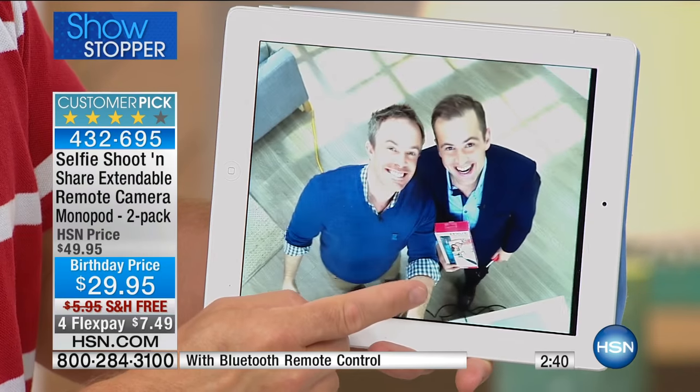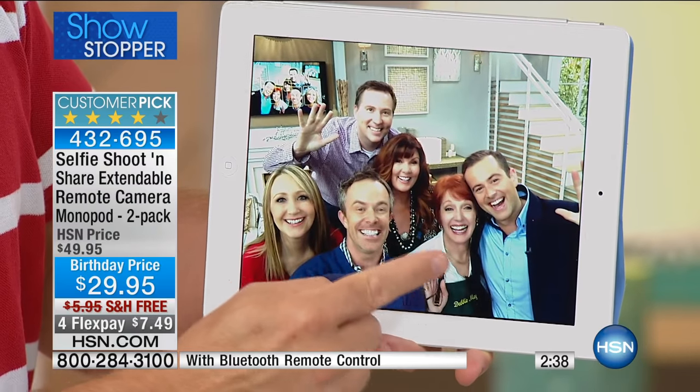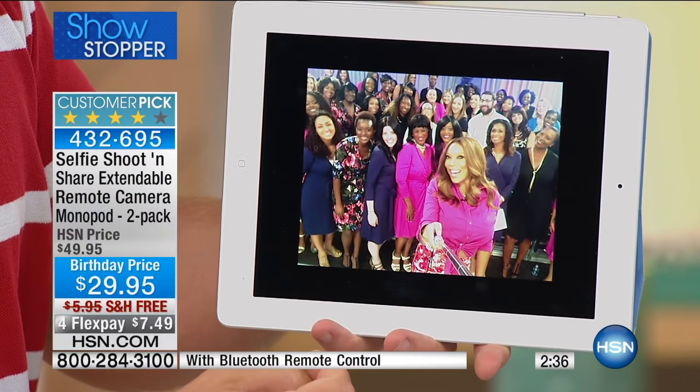Since I started using a selfie stick I've been taking even more pictures and I'm so much happier with them — more friends in the frame, more background, more of the experience. We have fewer than about 1,200 left, and this is the only time you'll see this today.